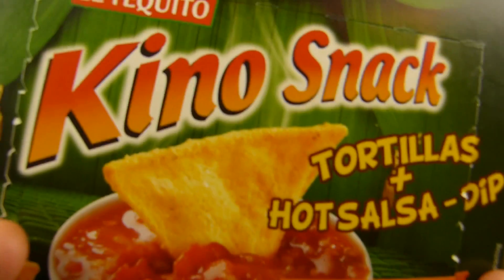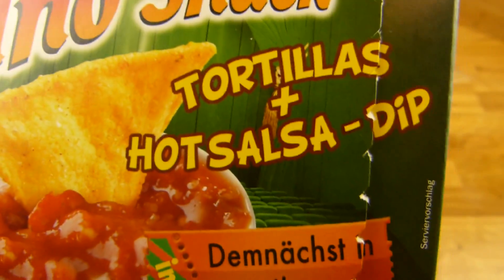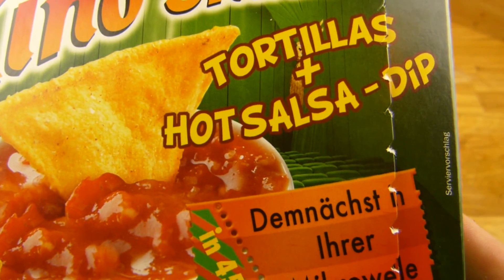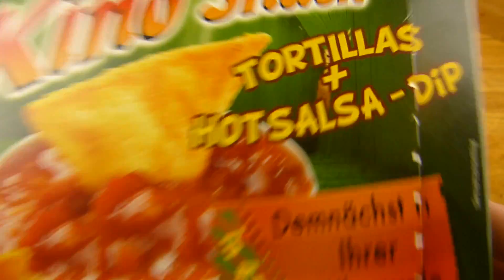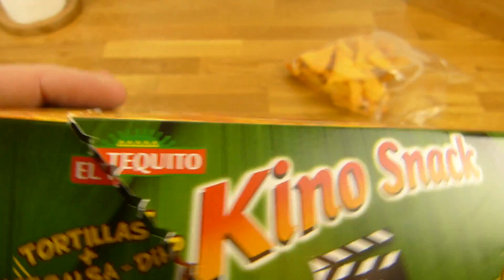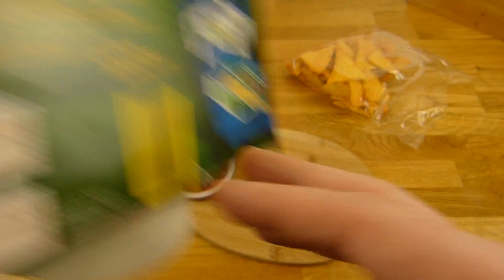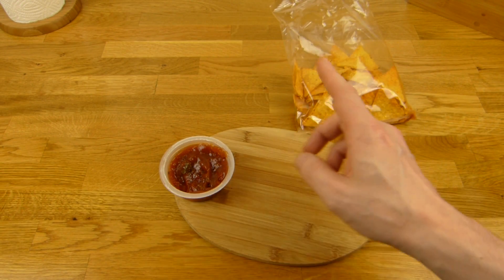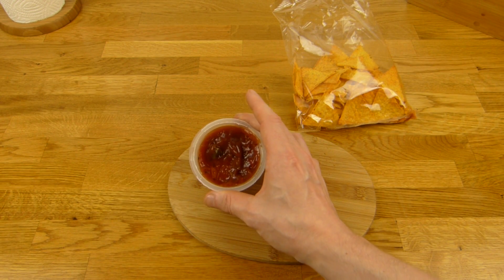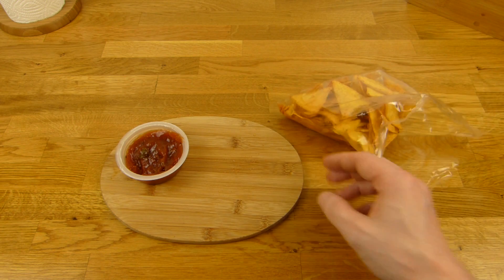Es gibt ein El Tiquito Kino Snack — Tortillas mit einem Hot Salsa Dip. Erste Frage: Was würdet ihr nehmen? Es gibt zwei Versionen: einmal mit Käse und einmal mit Hot Salsa. Ich würde wahrscheinlich zuerst die Käse-Version greifen, aber die hatte ich schon mal. Das kommt natürlich aus dem Lidl und kostet 1,29 Euro. Die Folie hier ist super dick — da müsst ihr richtig viel Kraft aufwenden. Das ist keine gute Idee mit einer Gabel.